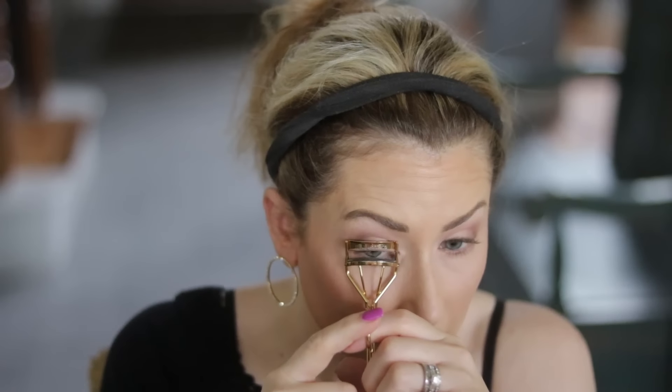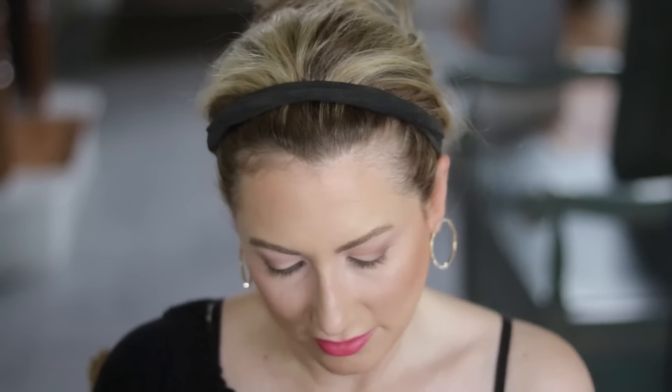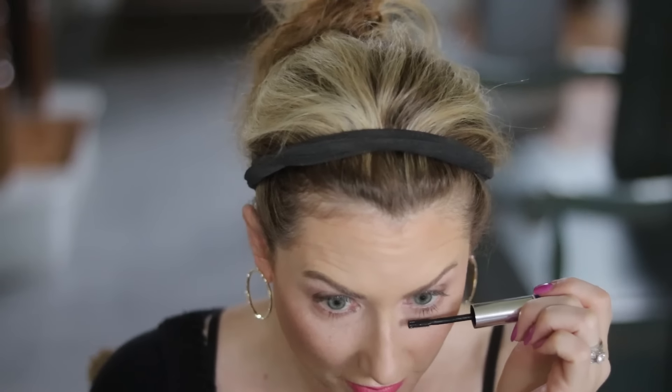Now I'm curling my lashes with my Shu Uemura curler — I use two hands, I'm just a wimp. I'm using the Estee Edit 'Up and Out Double Mascara.' I use the side labeled 'Lift,' which has a very small brush, on the bottom lashes, then the other side for volume — the traditional big fat one — for the top. I go back with the little side just to get into the corners. Wow, it works!